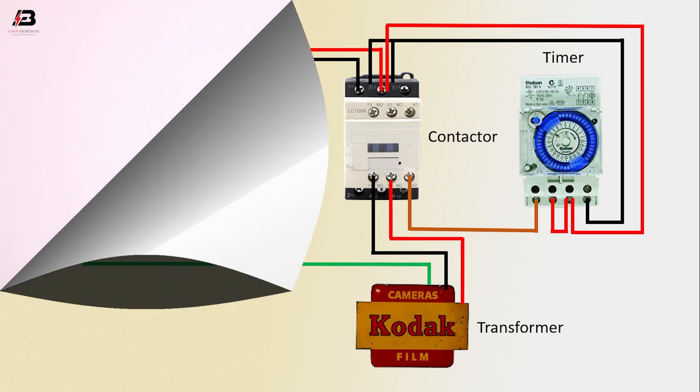Now the circuit is ready for use. Viewers, that's my video. If you like my video, please like and share my video with your friends and all your social media. Thanks for watching my video and thanks for being with me. Thank you so much.